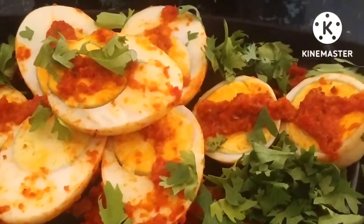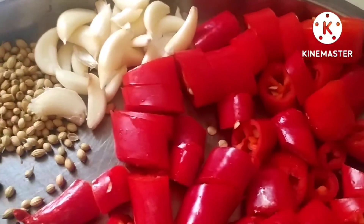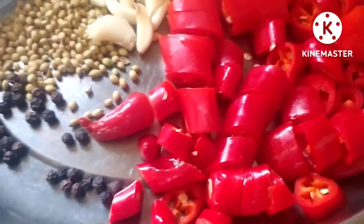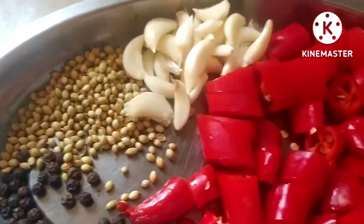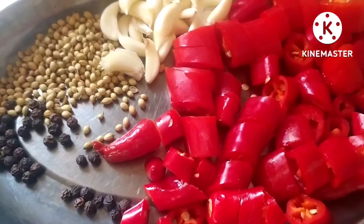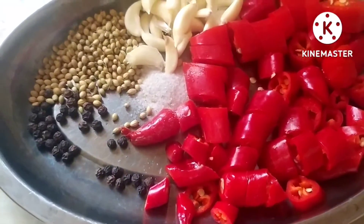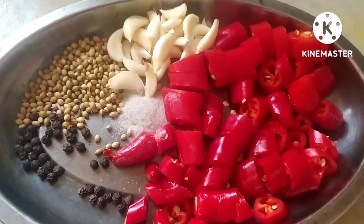I have cut the red chilies. Here you can see I have taken garlic also, and coriander seeds, black peppers. We are going to add a little salt, and with the help of water we are going to grind all the things. Here I have taken salt and now I will put all the things in the grinder.